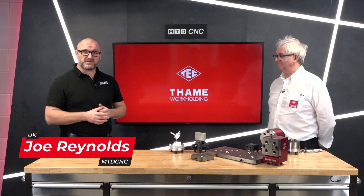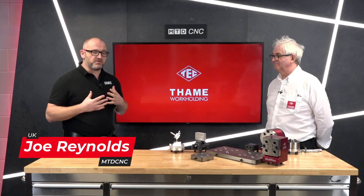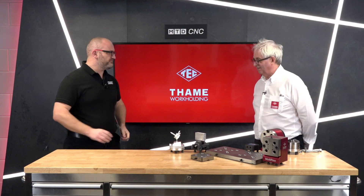Stay tuned — in the next few minutes, David from Tamework Holden is going to teach me and you how to get more from your three-axis machine. David, welcome. Thanks, Joe.